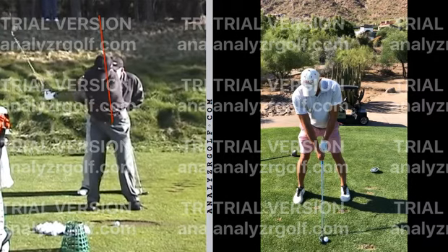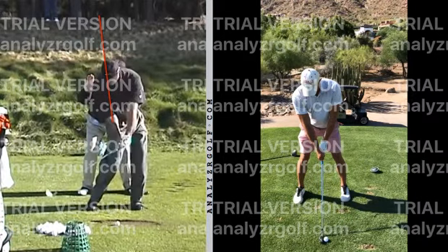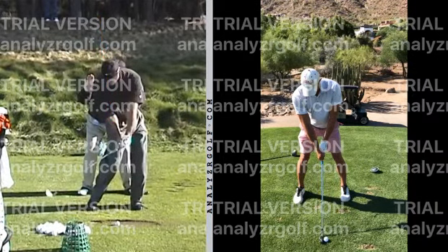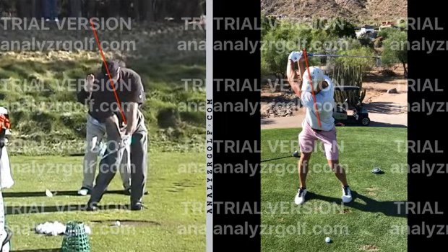What's interesting is Tiger maintains this tilt throughout his swing and actually increases it by the time he hits the ball. So from belt buckle through the nose, he's really, really behind it at impact. Drawing a comparison — you're set up a little bit behind, but watch what happens when we get up to the top: we actually start losing our spine angle. Our spine starts leaning to the left, which is causing that pull that you and I talked about. That was one big thing I noticed.